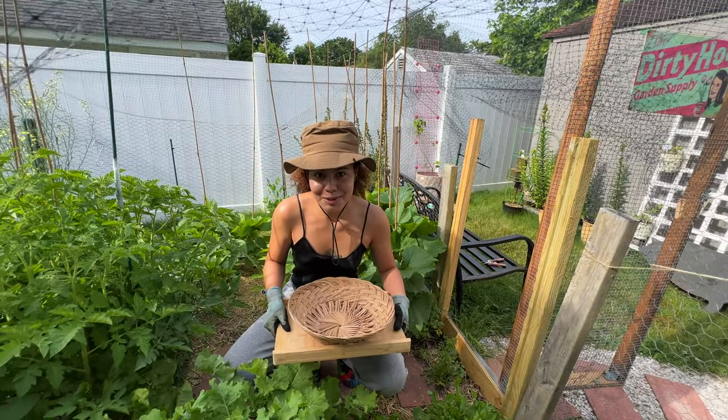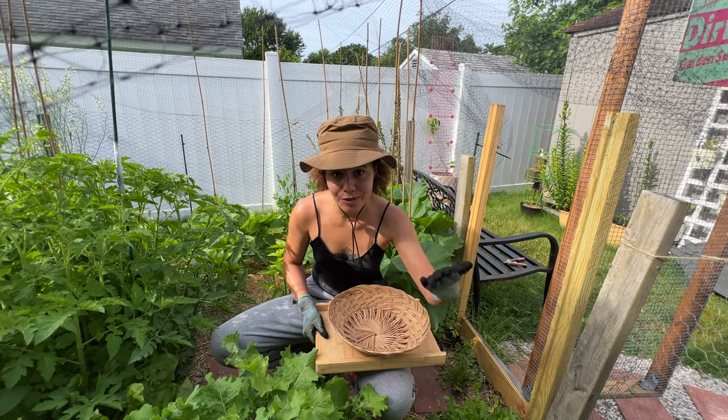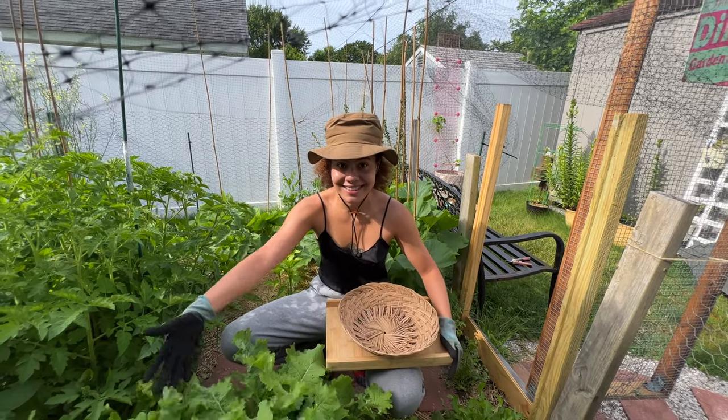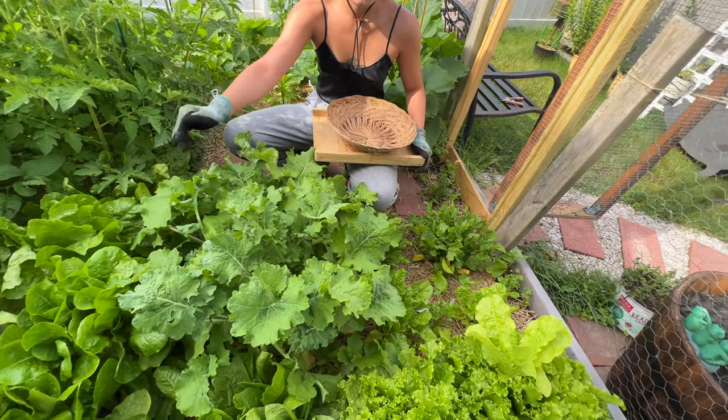What's up guys, welcome back to my channel. For those of you who don't know me, my name is Destiny. And if you're a returning subscriber, you know the deal — welcome back to the family. Today we are harvesting all of my lettuce, kale, arugula, Swiss chard, everything.